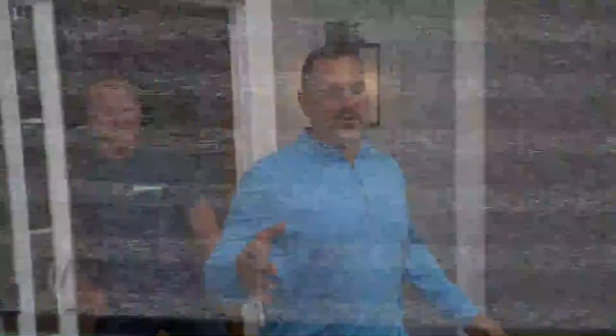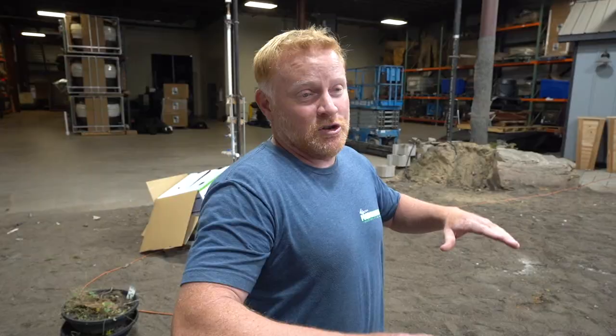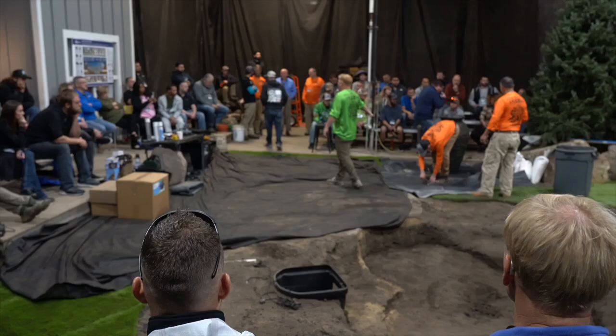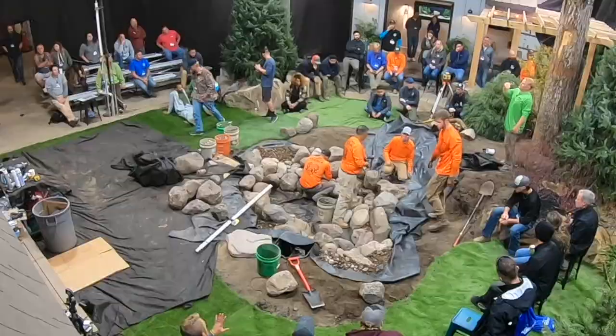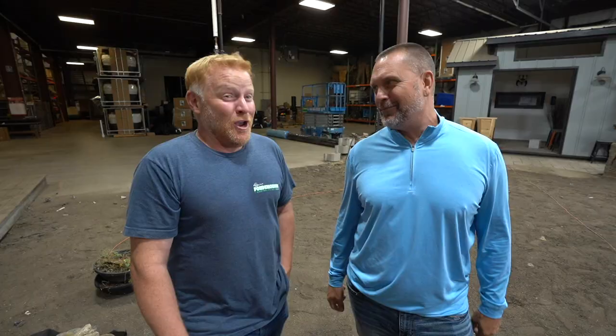Brian Helfrich and I are excited to announce the Aquascape Hands-On Academy. This hands-on area was originally created for the sandbox studio but will be turned into a training academy for people who want to become contractors - come learn with our crew. You'll see how to build a one-day pond in four hours, plus fountainscapes and a pondless waterfall. It's two days: one day hands-on in the sandbox, the other covering how to run a water feature business - 30 years of experience, 26 years building, designing, selling, and marketing water features. Check out the link below to register.